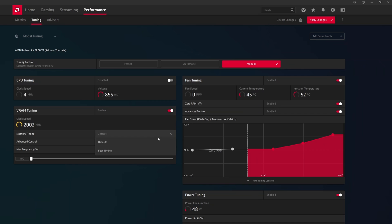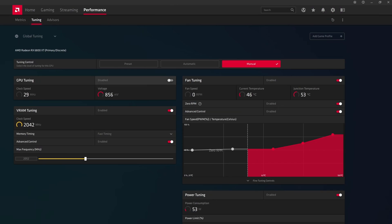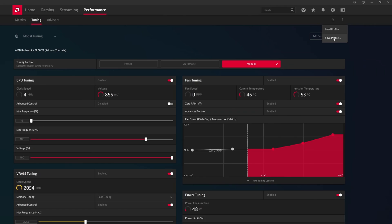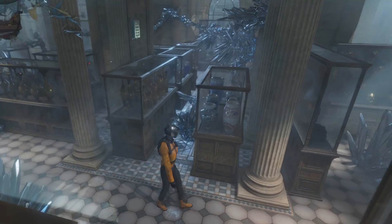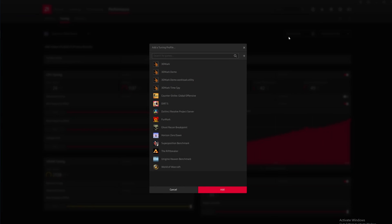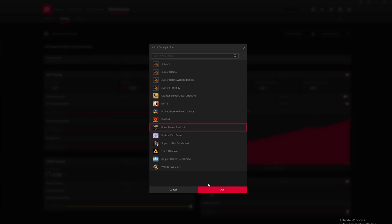For VRAM and GPU tuning, it depends on your specific card. Set memory timings to Fast and start with memory speed at around 2050 MHz. Note that high memory speed doesn't always mean high performance — pushing too hard can cause errors that hurt performance as the card spends extra cycles correcting them. Luckily, this card performs well with fast memory. Before tweaking GPU clocks, save the preset and do a quick stability test. Save a new preset every time you test so you can quickly revert.